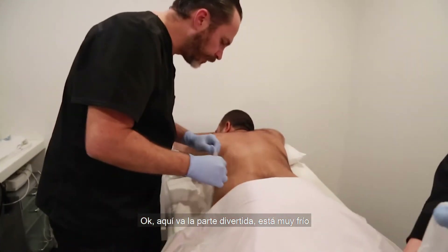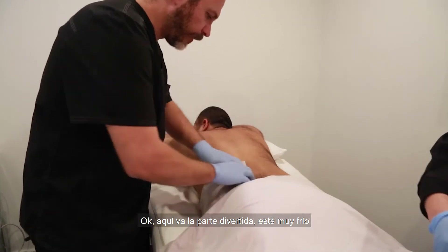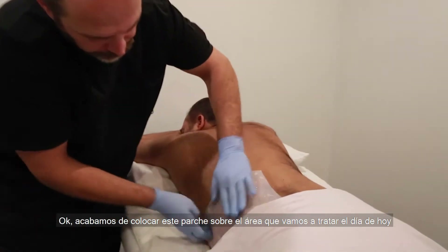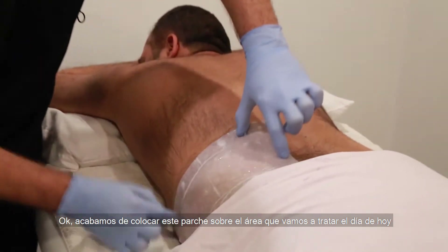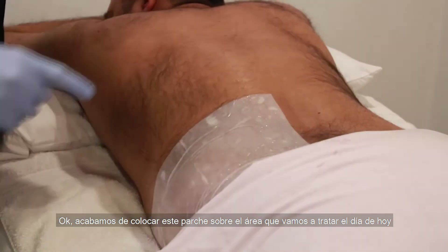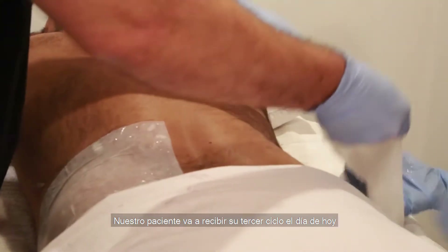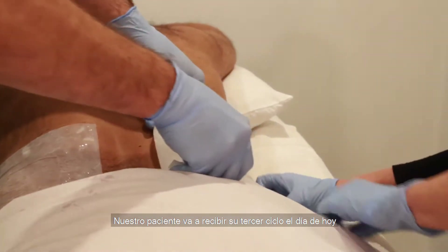Here's the fun part — very cold. So we pretty much place this cool pad over the area that will be treated today. Our patient is having his third cycle today.